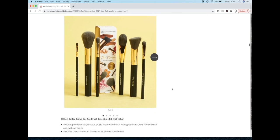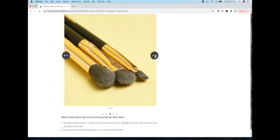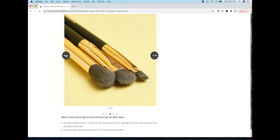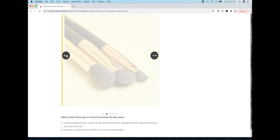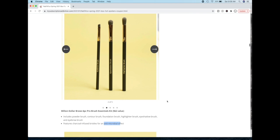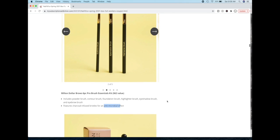The next choice for this customization option is the Billion Dollar Brows Six Piece Pro Brush Essentials Kit, a $62 value. Billion Dollar Brows is founded by someone from Orange County and was founded in the early 2000s. They are a sustainable cruelty-free makeup brand and their brushes are infused with charcoal for an antimicrobial effect. So that's interesting — if you need brushes, I would say this could be a good set. I've used a few of their products and I do think they make decent products.